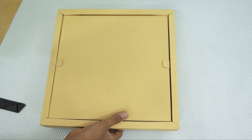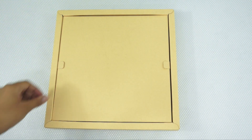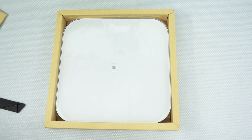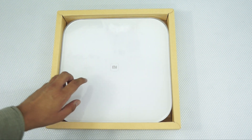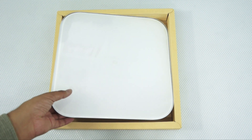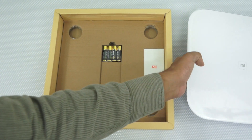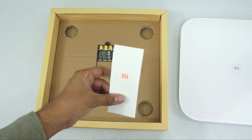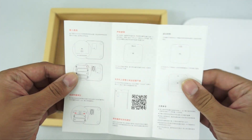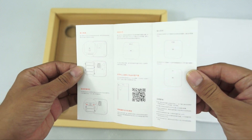Here is the large package within which the Mi Scale comes in. Once out, you can see the beautifully and very classically designed weighing scale. It's made of glass or probably plastic on the top, while it feels like a pretty fragile product. Within the package, you have a reading manual which is in Chinese, so it's pretty confusing to read.